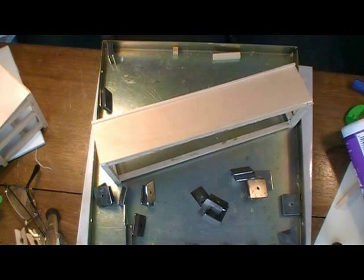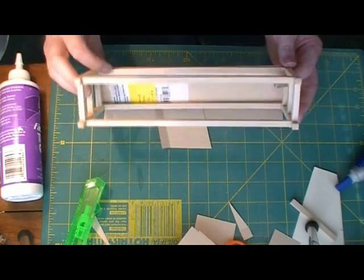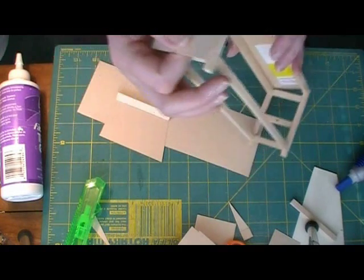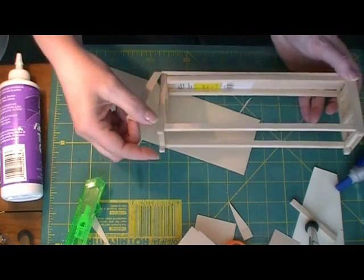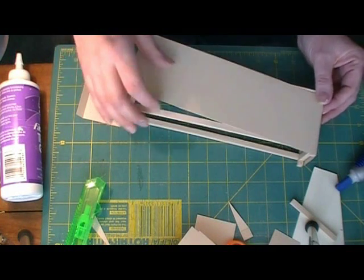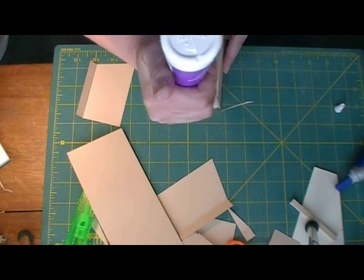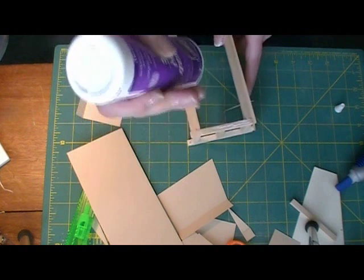The bench is dry and the glue is all set up. Now it's time to put our cover on. I've cut some cardstock pieces — one piece to fit on this side, one piece to fit on the other side — scored so they'll make nice corners. I'll wrap them around and then glue a piece that exactly fits the front onto the front. Let's spread some glue and get this on, and then our bench will pretty much be done.